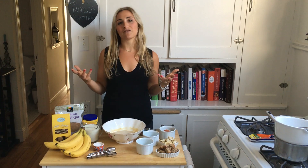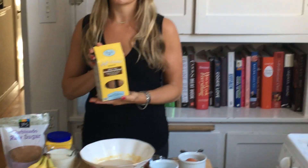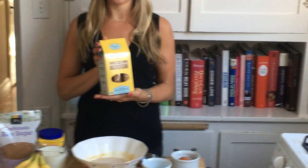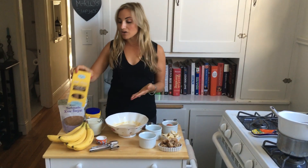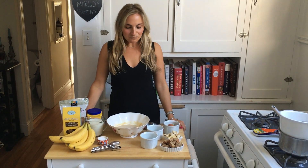Instead of vanilla wafers, we're going to use Marlowe's Bake Shop's banana bread soft-baked biscotti. This is available at specialty natural grocers all over the country, and also online at Marlowe's Bake Shop and Amazon.